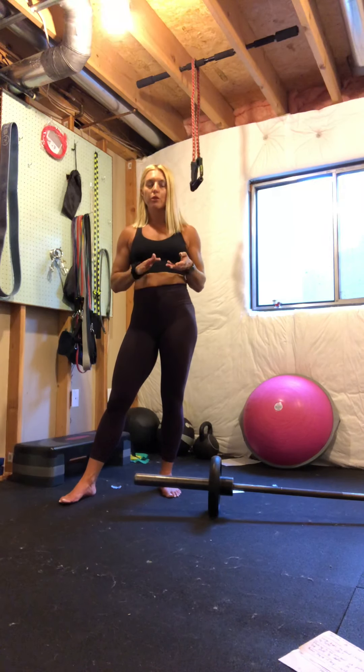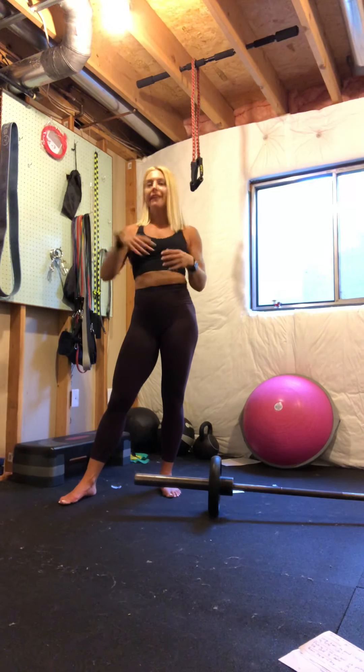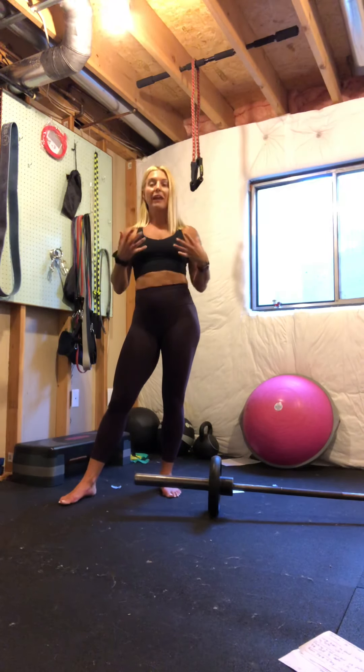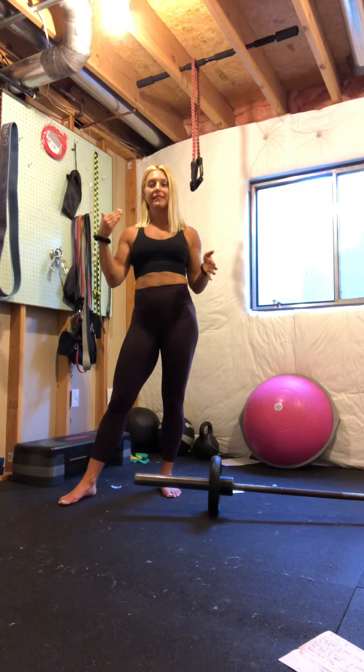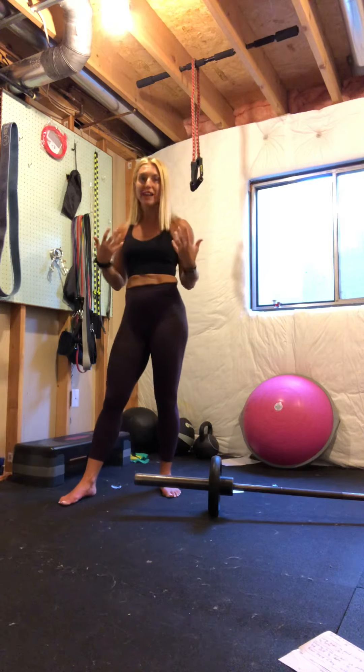We've got about five different moves today. You're going to do three sets of each for either 10 to 15 reps — I'll walk you through that. This is a great lower body workout where you can stay stationary, so it won't take you too long and it's going to be effective — like my favorite thing.